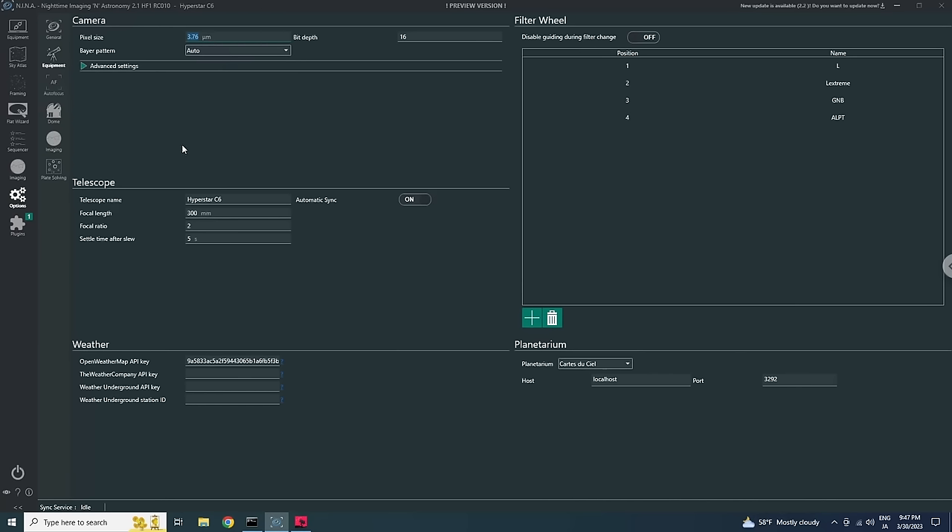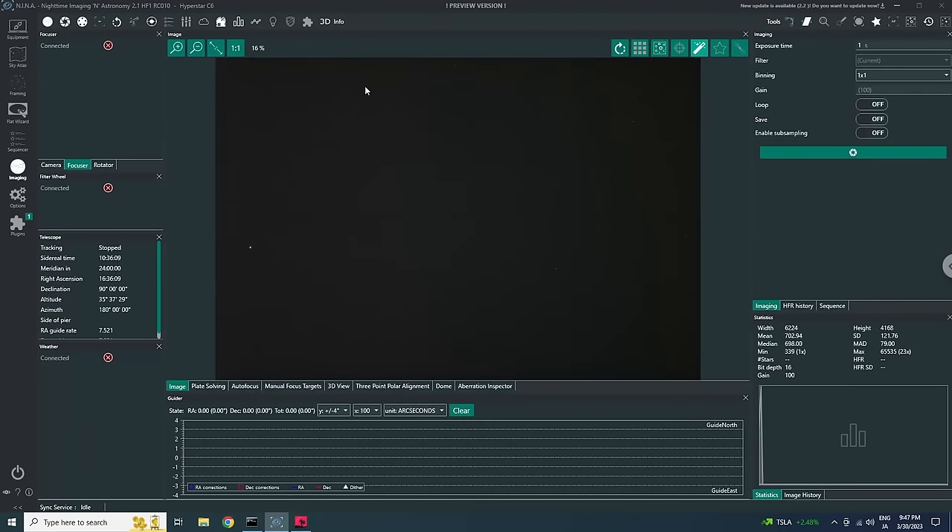You also need to make sure your telescope information under Options > Equipment is correct, with focal length being very important. Double check that the pixel size of your camera is correct — it's typically set automatically unless you're using ASCOM drivers. I'll assume you have everything set up already and move forward with the three-point polar alignment plugin. You need the camera connected, mount connected, and plate solving set up. You do not need visibility to the celestial pole.